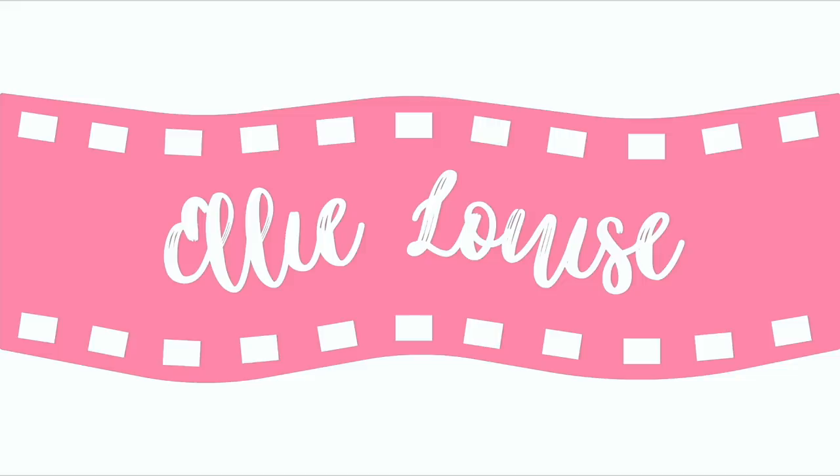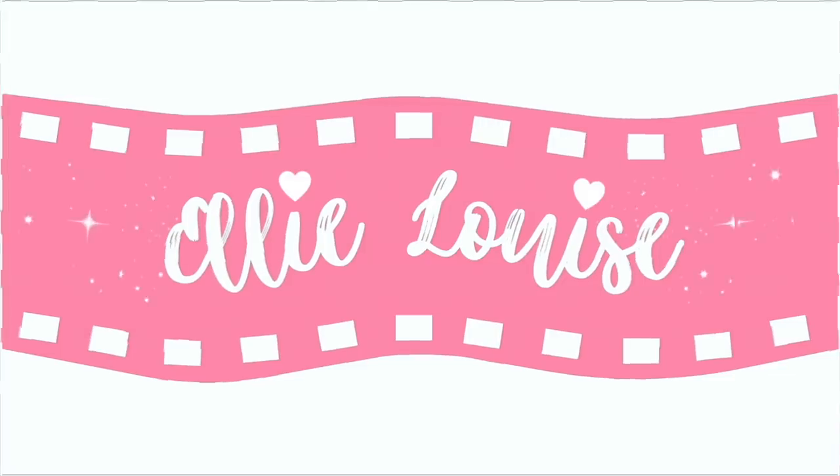Hey guys, it's Ellie and welcome back to my channel. If you're new to my channel, here's some background information: I competed gymnastics competitively from the age of about 8 or 9 until 16. I'm now 18 — I know, I look 12, whatever — but basically I competed gymnastics for quite a long time.